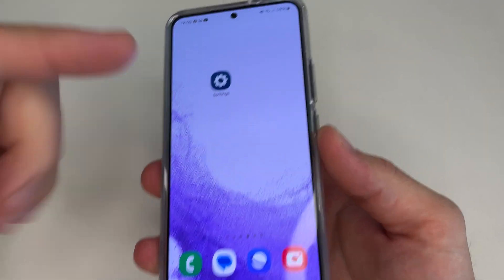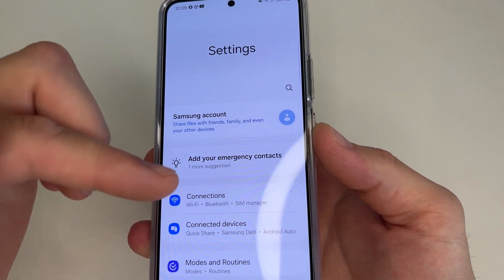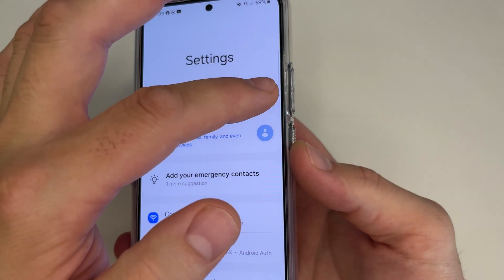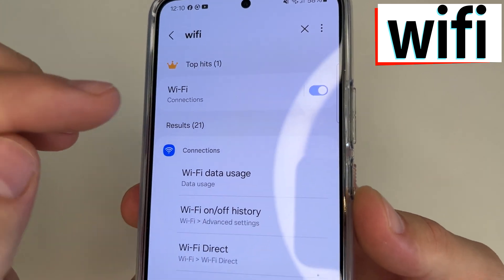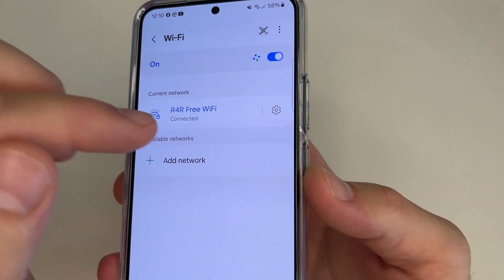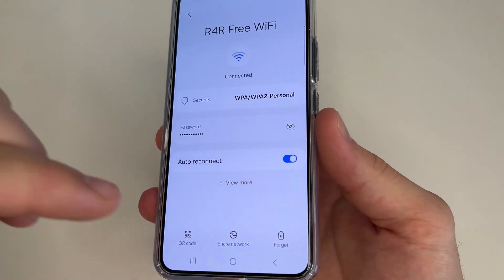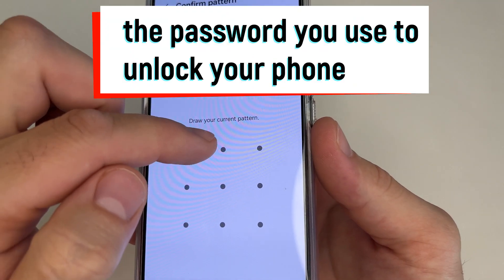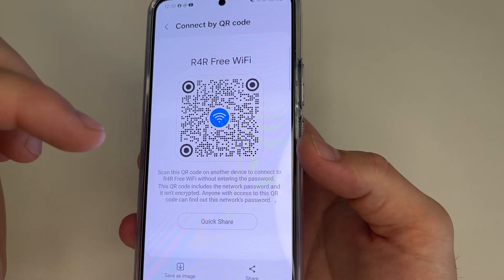On the phone which is already connected to this Wi-Fi network, head to main settings. Since this setting can be located in different places on different phones, we will use the search in the settings to find it on every Android phone. Tap on search, type Wi-Fi, and tap on Wi-Fi. Then tap on the gear icon next to the current network. In the bottom left-hand corner of the screen, tap on QR code. Type your password or pattern, and now you can see the QR code which you need to scan with your phone.